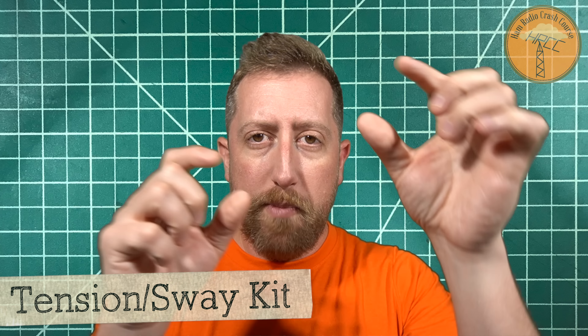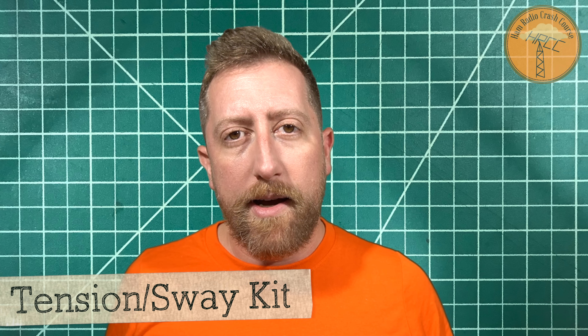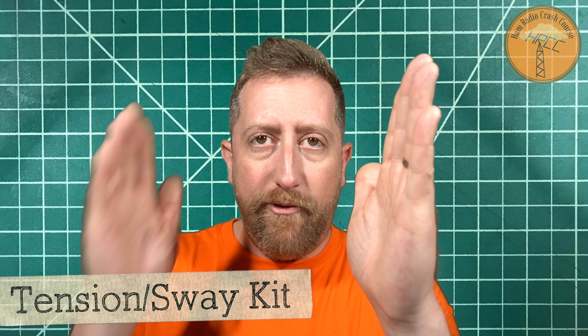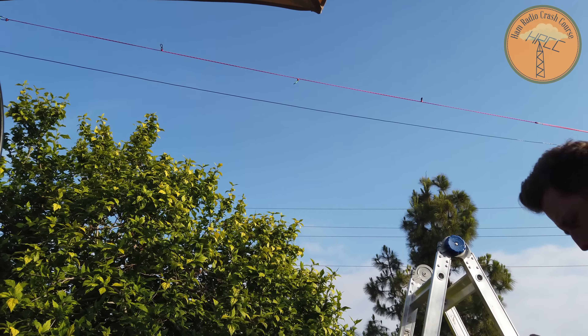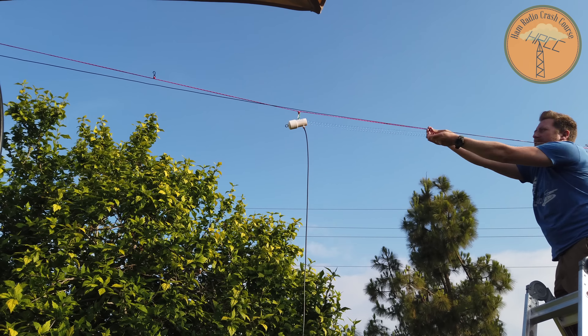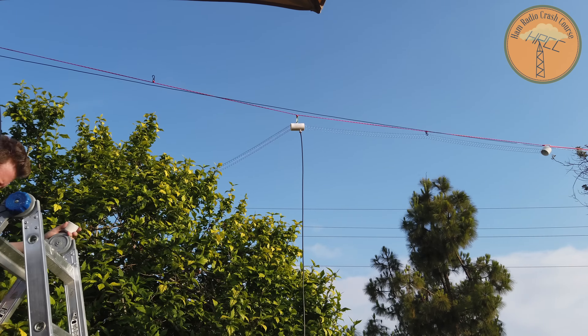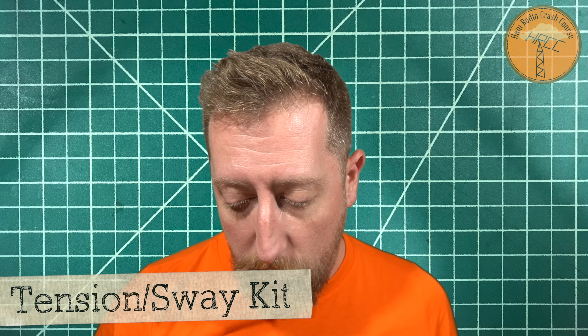To make setup easier, James has basically a shock cord system with carabiners on each end — one in the middle and then two on the ends. It's all pre-measured for what he feels is the optimal setup for the Slinktenna. And then halfway on each side, there are ingenious little clips that will clip to the middle part of the slinky so it doesn't bow when you get it stretched out. It keeps it relatively taut and horizontal. That is a really nice thing to have. I recommend getting that horizontal stabilizer cord as well.